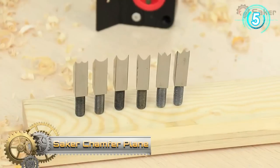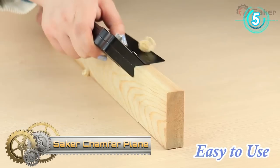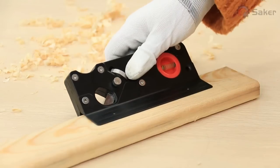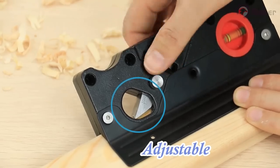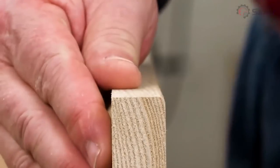Saker Chamfer Plane. The Saker Chamfer Plane can quickly eliminate edges and can easily and quickly accommodate other drill bits, making your work easier and more accurate. Suitable for chamfering all kinds of wood.